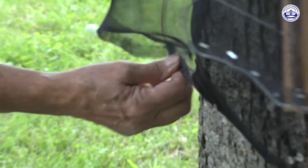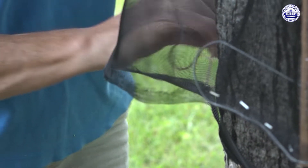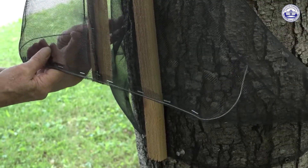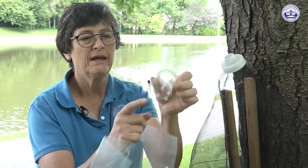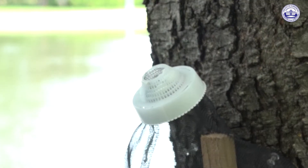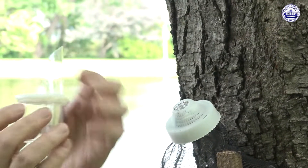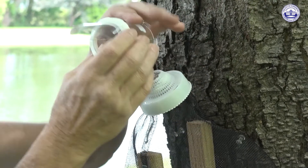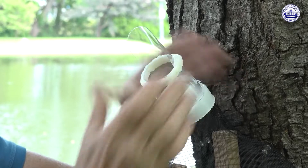There's a grommet here at this end — thread a piece of string through the grommet and thread it through. You want it to be snug, but don't pull it so tight that you pull the grommets out. These wire pieces are meant to just hold the trap away from the tree. The trap will come with a piece that has little tabs at the bottom that fit into tabs on this piece, and there's a plastic piece attached that is to direct the insects into the bag, so this needs to be facing this way.